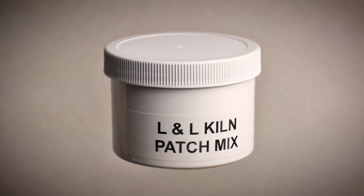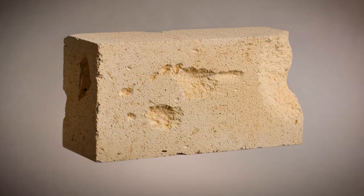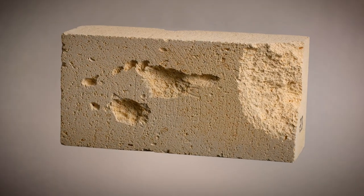In this video, we will teach you all about brick patch: how to apply it, how to mix more of it, and how to assess if it's the proper method for the repair.